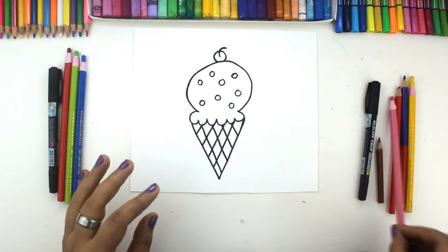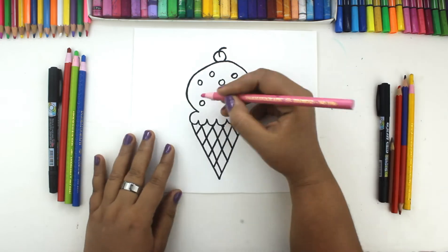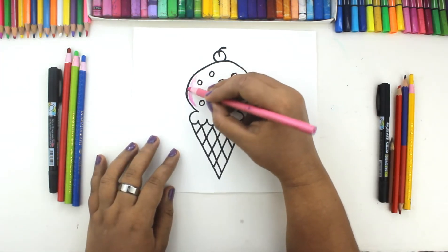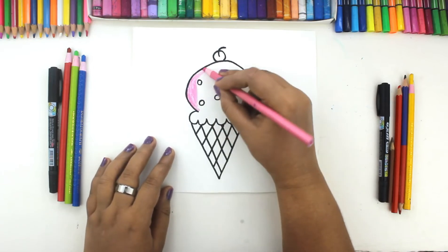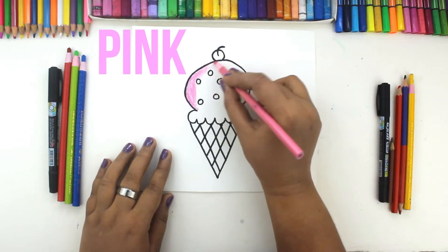Alright, in this part we are going to color the ice cream cone. Pink color.